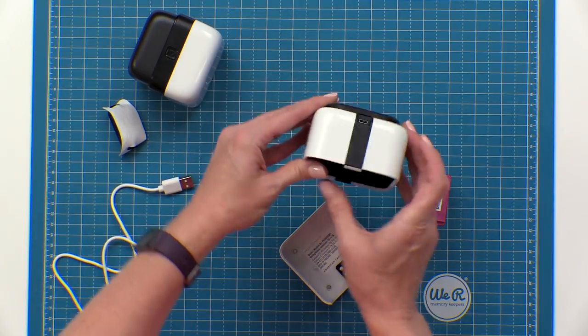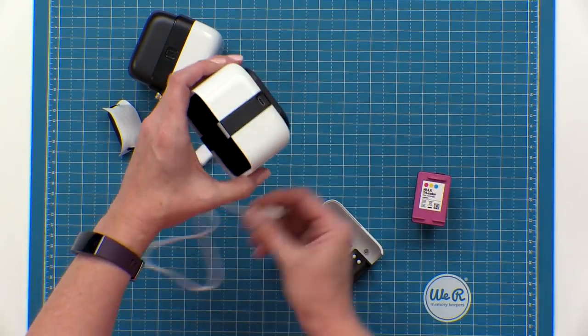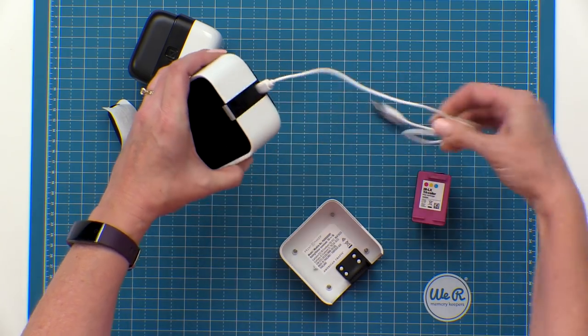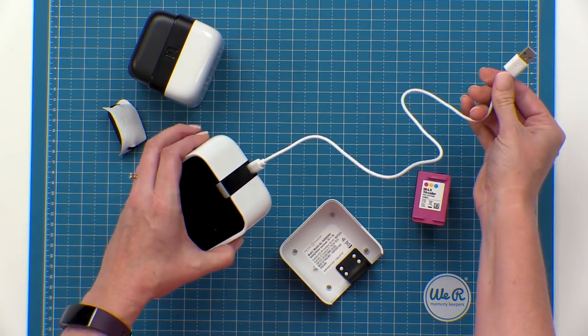There's also a USB port for charging back here. Simply plug the included cord in and then plug this end into a wall adapter.